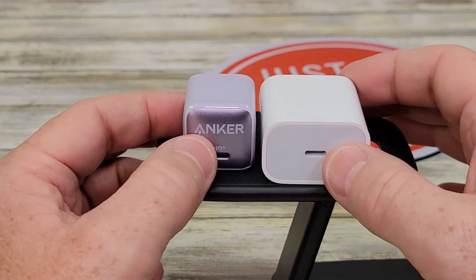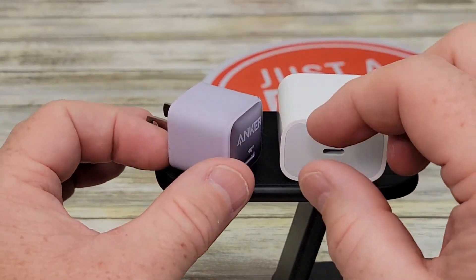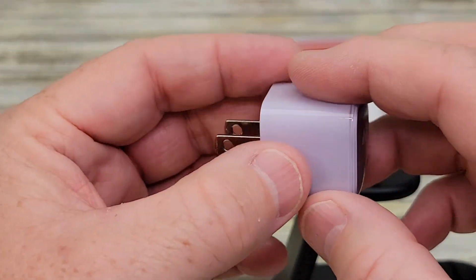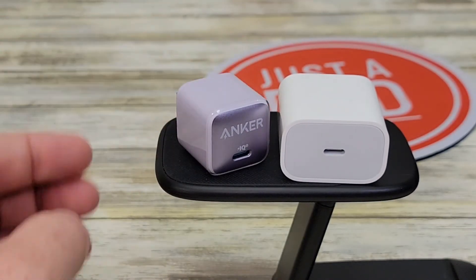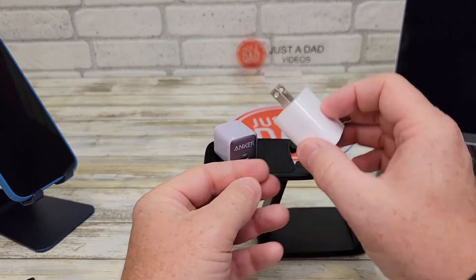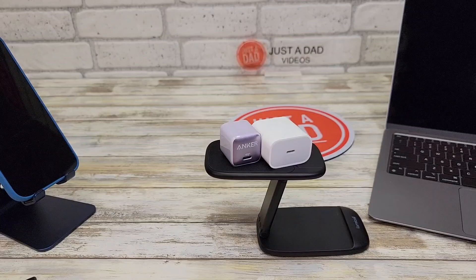The Anker product works very well. I have noticed that when charging my MacBook Air for an extended period of time, it does get a little bit warm to the touch, but not too bad. The Apple one also got just a little bit warm, but nothing too bad either. I hope this comparison video helps — thanks everybody for watching.